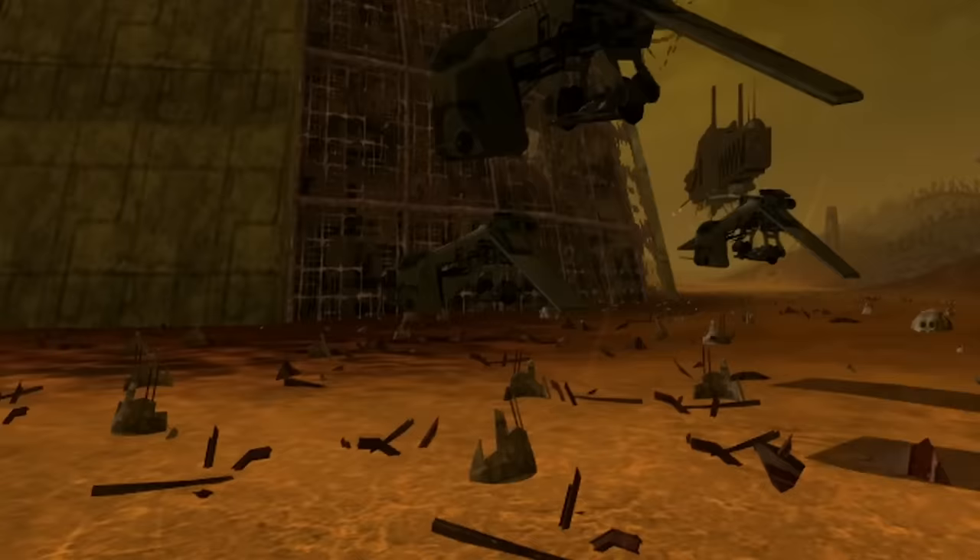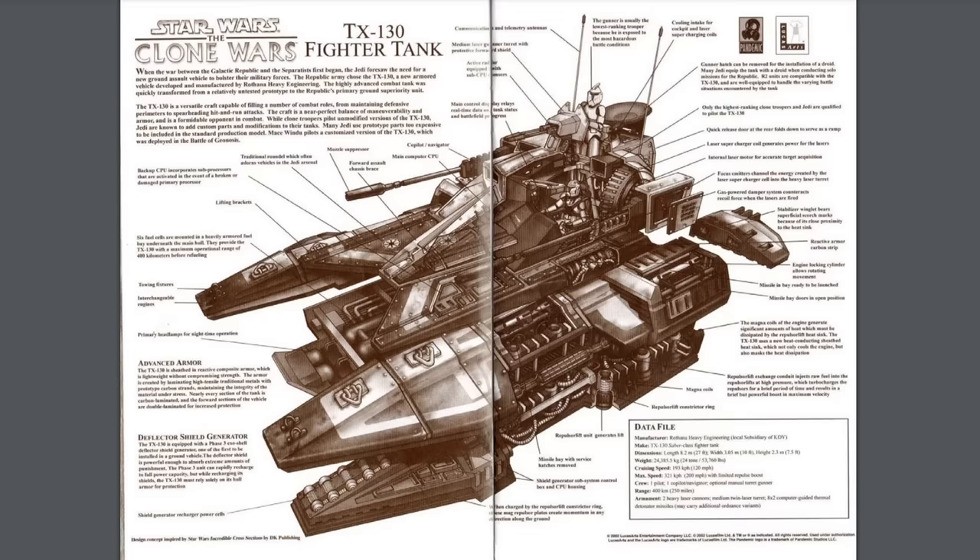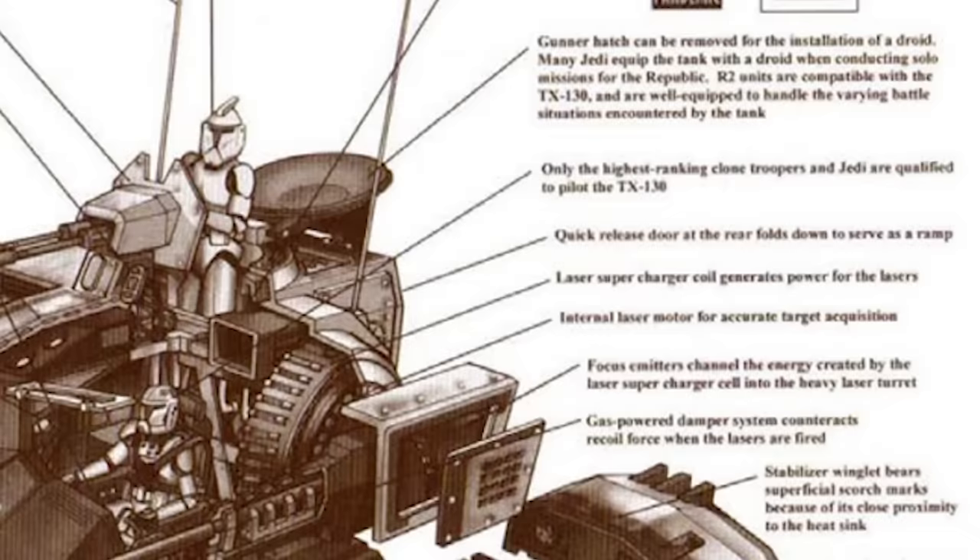With the high praise of the Jedi and elite clone forces, Athana went into overdrive to get these Sabertanks onto battlefronts all across the galaxy. So let's look at the official schematic to see how it all worked. Getting the saddest part out of the way first: the clone gunner up top is, quote, usually the lowest-ranking trooper because he is exposed to the most hazardous battle conditions.